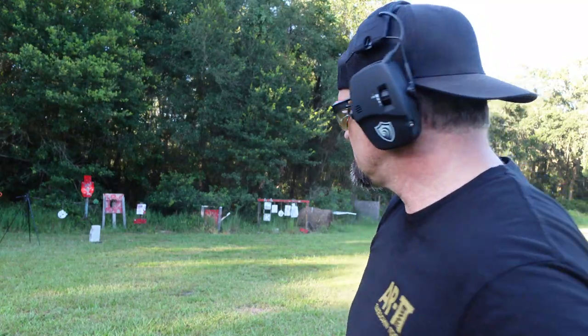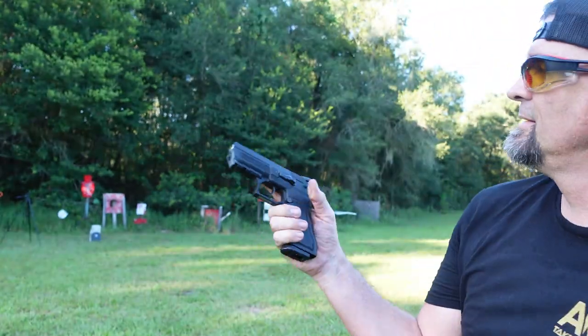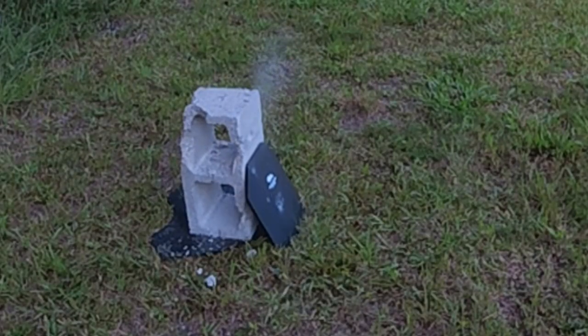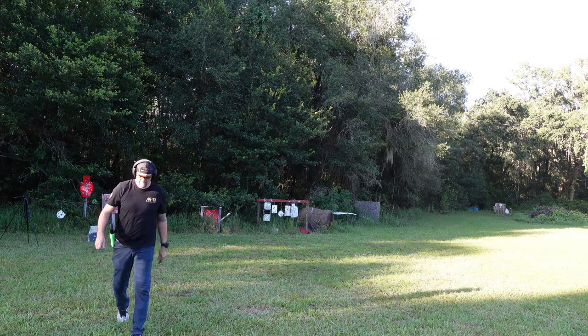I'm going to take a look at it and see... not even a dent, just a little grazing. All right, let's do the next one. You guys haven't seen this one on the channel in a while — Desert Eagle, baby! Let's do it. Take a peek — nothing, nothing. Since there was nothing that dented it or did anything, just put a scratch on it, we're going to step up the game and move to the 556.